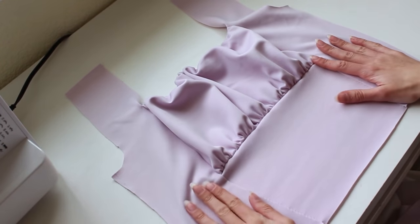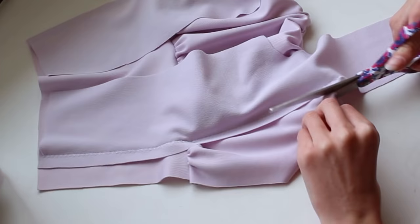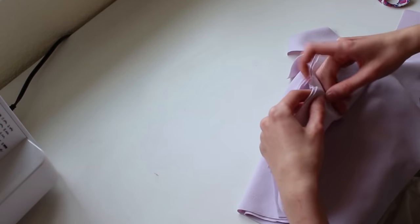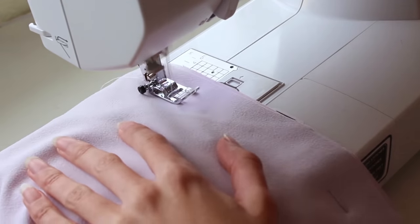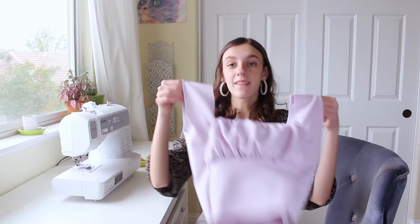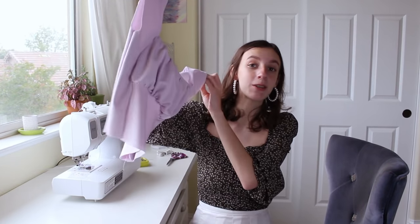Now your piece should look like this — it's actually starting to come together and it looks really good. I'm going to cut down these sides because we had a lot of extra fabric. Then we're going to take the back piece, lay it on top pretty sides together, and pin and sew these pieces together down the sides and top seams.